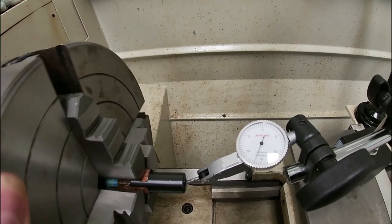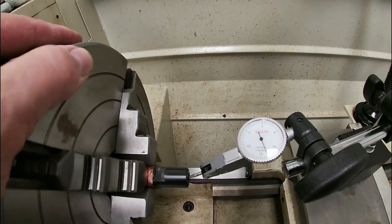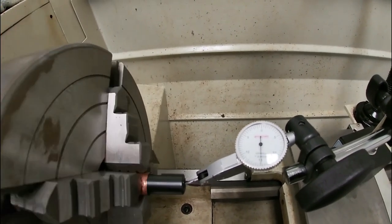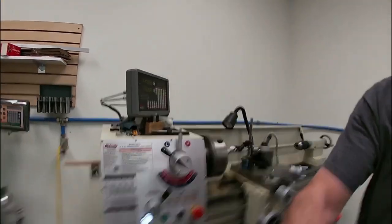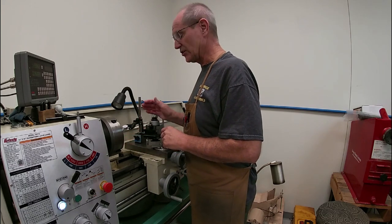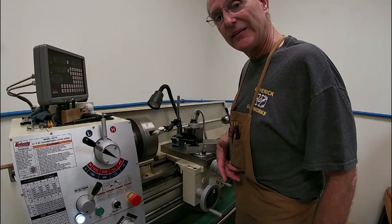So that we are dead center on the rifling when we start cutting the outside diameter of the barrel. I'll show you when we cut the outside diameter you can see how far off it is — right now I'm off about three or four thousandths. I'm going to dial this in and then come back and show you before we start cutting.